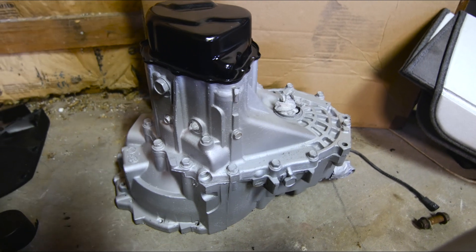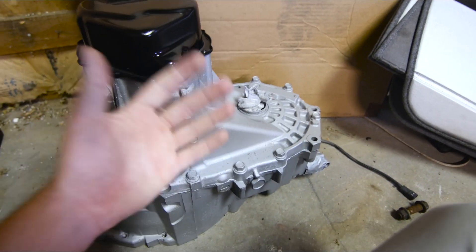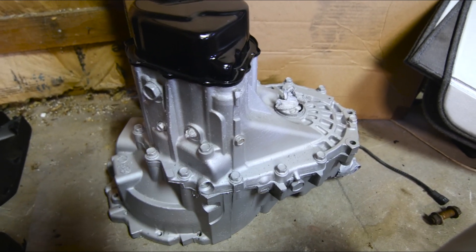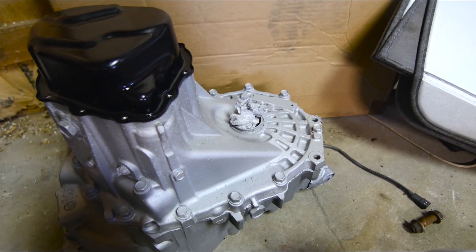All right, here we are now. It's got six or seven coats of paint on it. I think it looks really good. It basically looks like a brand new transmission now. And as we saw when we were rebuilding it, it basically has brand new gears — it looks like it was rebuilt recently. And now it's got the M-Factory LSD in it, so it's not going to blow apart every time I'm trying to drive it down the road. So that's really good.